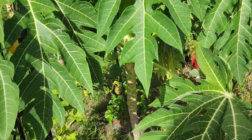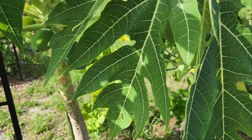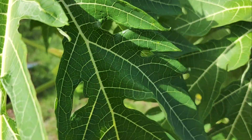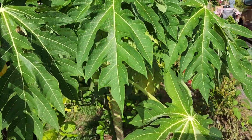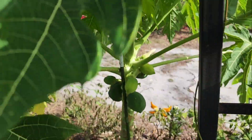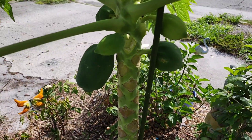This is my single trunk papaya. If you put it in the ground and just let it grow, this is pretty much what you're gonna get — a single trunk papaya. It matures faster and grows up bigger because you're not doing anything to stunt it.